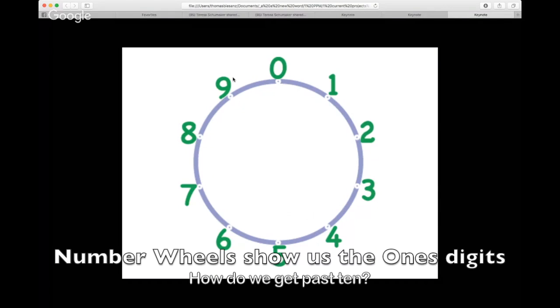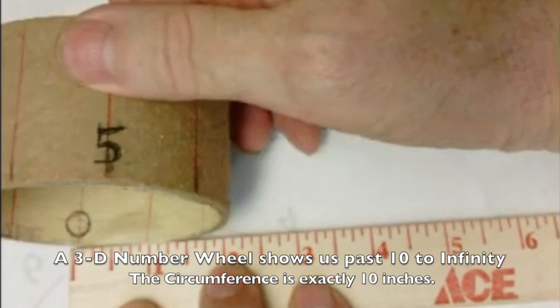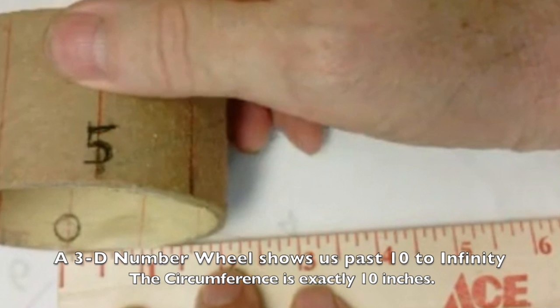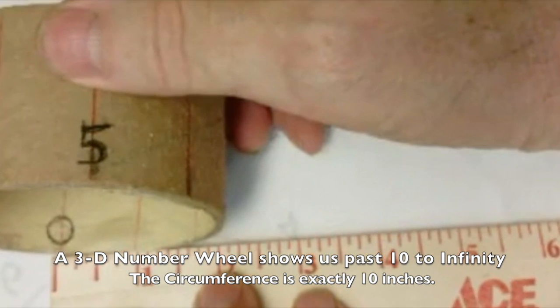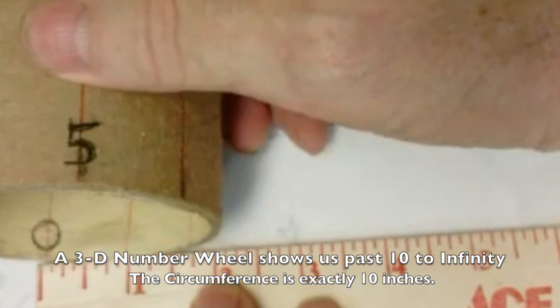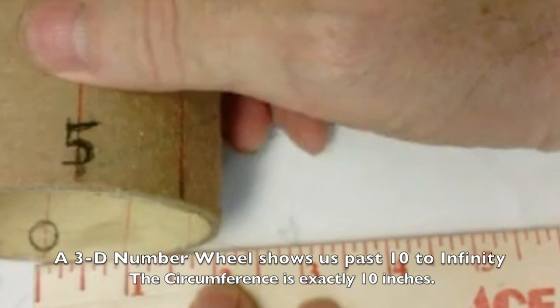We can go around a number wheel to 10, but it doesn't have to stop there. Here is a three-dimensional number wheel that is exactly 10 inches around, and this number wheel structure shows us the way to infinity.